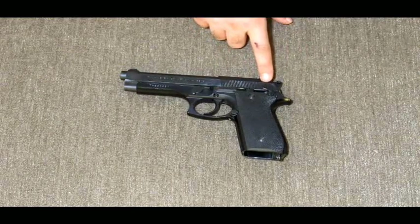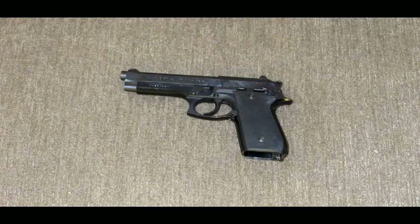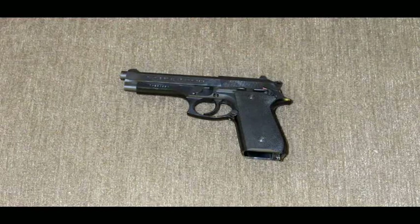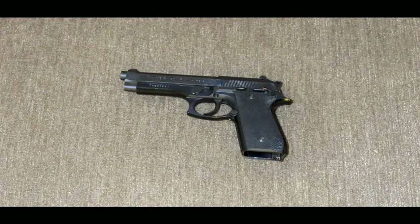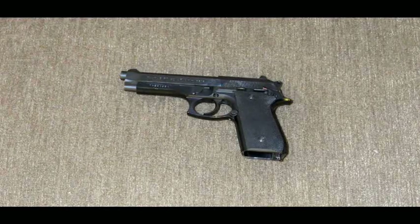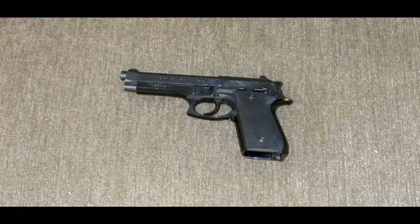There's no decocker safety on the slide — that's how you know it's an early model. The newer models have wider serrations and a safety decocker on the slide. This is a great gun; these are one of the guns you can just swear by, kind of like a 1911. I think Beretta started making the 92 back in the late 60s, and fast forward to today, these things are still going strong.